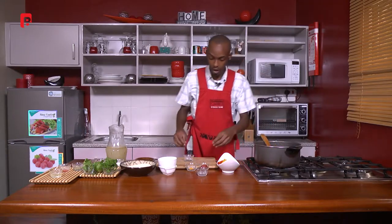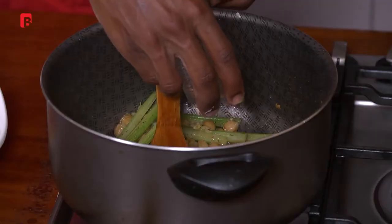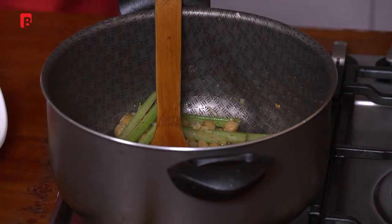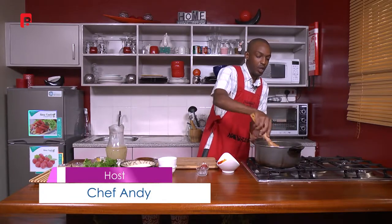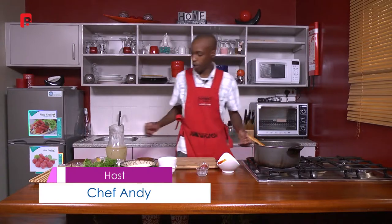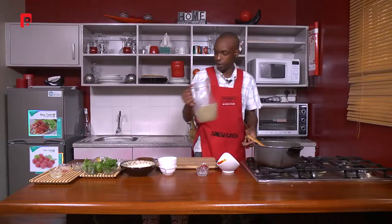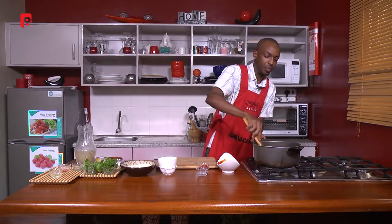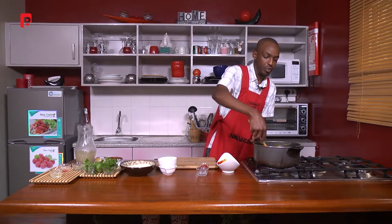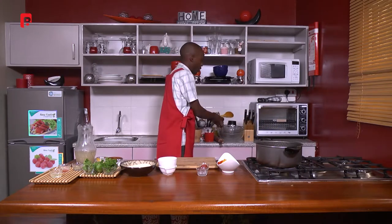A nice aroma is coming through — we're just going to add in our turmeric and a bit of black pepper, just a tiny pinch. Remember you don't want to overpower the flavor too early. Just to cool off our pot a little bit, we're going in with some vegetable or beef stock — about one and a half cups — and we're just going to give that a bit of time to come to boiling point.